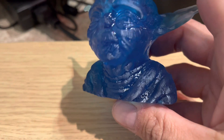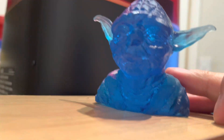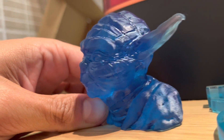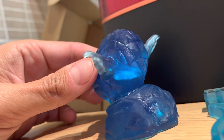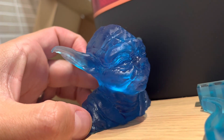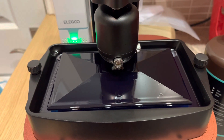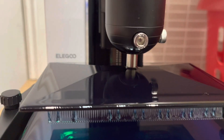Here are the prints I did — a crossbow my son wanted, and obviously Yoda. Really, really impressed with the detail that comes out. Pleasantly surprised in terms of value for money. Things I thought would be scary — cleaning off the resin and the smell — actually weren't that bad. I hope that gives you a good overview of the Elegoo Mars 3 Pro. I'm certainly impressed with mine and very impressed with the quality of my first prints. I just need to get a curing lamp to speed up the process, but I'll be printing lots of little bits for my model railway. Thanks very much for watching — please like and subscribe!